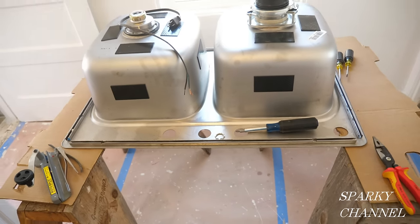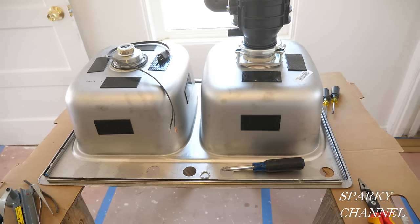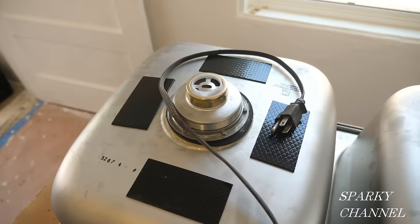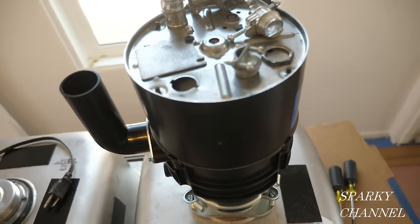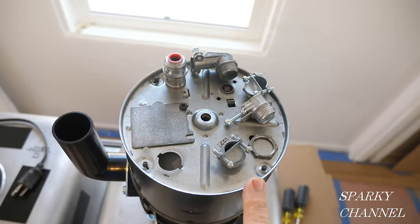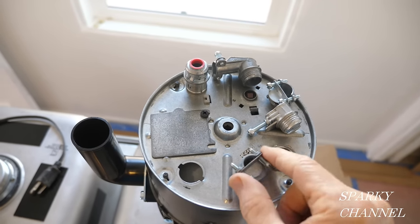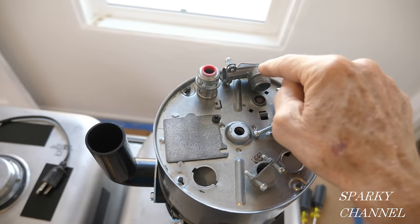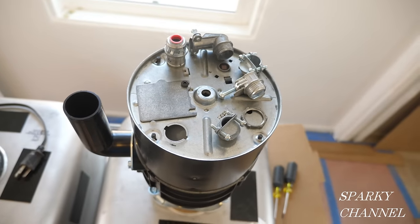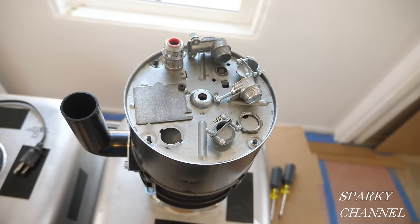It's easier to put the sink up on some sawhorses and work on it that way. I had it flipped around when I put on the garbage disposal and the sink strainer, then flipped around this way to do the electrical — it's a lot easier. There are two points I really want to make: one is you have to use the right clamp connector — I have five different kinds here — and two is you have to have the right polarity, which I'll discuss in a minute.